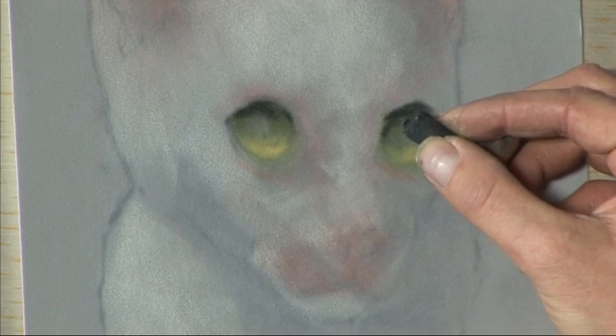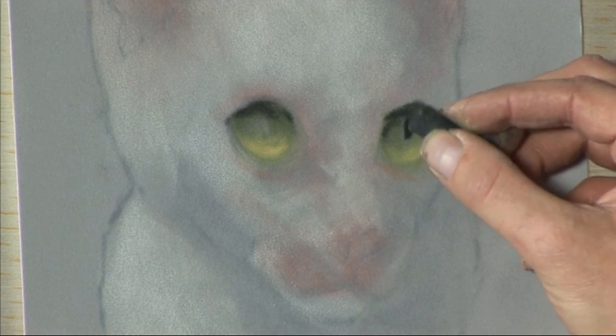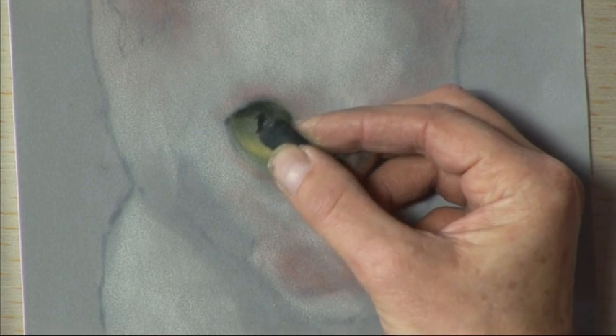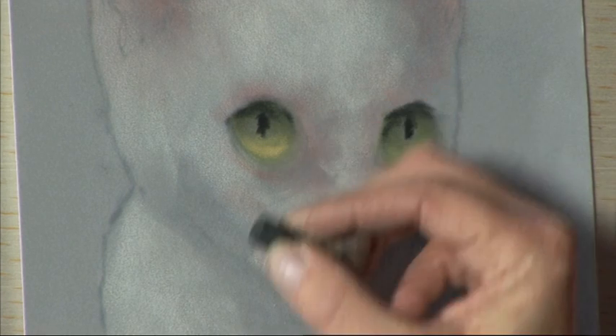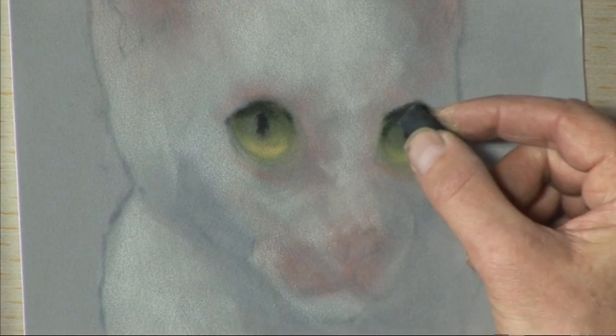Then what we'll do is just sketch in the pupil using the side of the pastel. A little almost diamond shape because cats do have slit pupils of course. Rather than just create a straight line we'll try to create a little diamond shape, soften it off with the fingers so it's not too harsh.